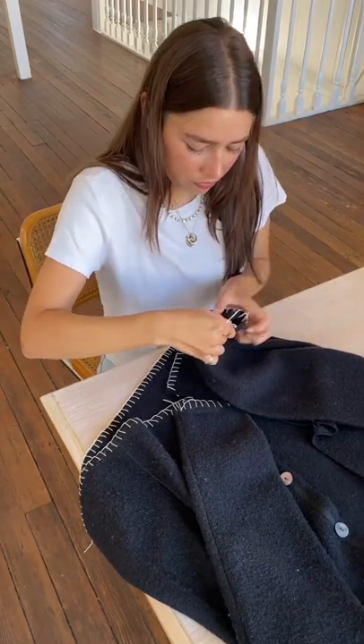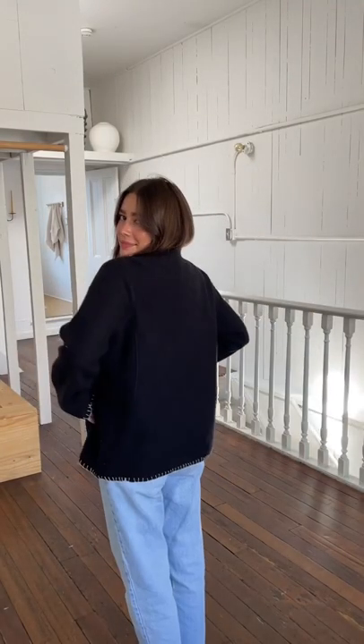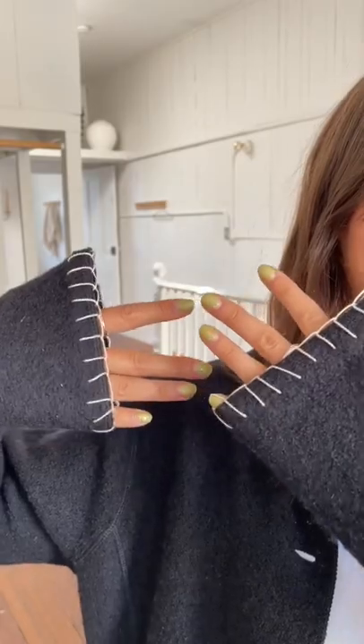I really love this process of elevating a piece because you can do it wherever you want, use whatever color you want, and it just looks really cool. I love how the final piece turned out — it's just a little bit more elevated than it was before.